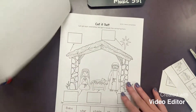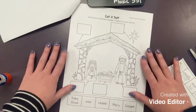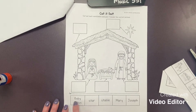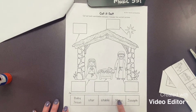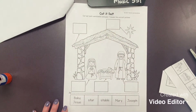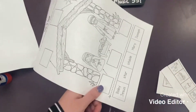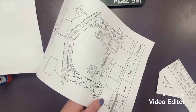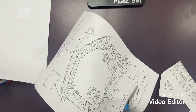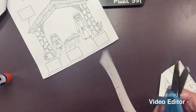Then on the next page, once you've finished the first page, you can go over here and see there is a nativity scene. What you're going to do is label the picture. Down here we have our words and these are going to go in these boxes here to label the different things in our picture. The very first thing you're going to do is cut out the words just like we did on the other page.